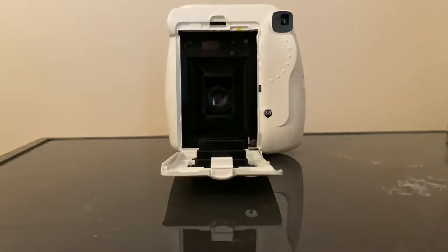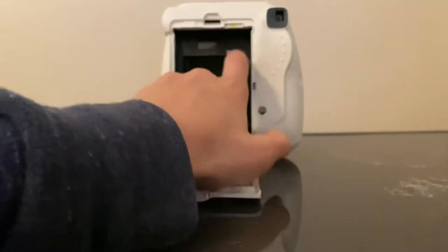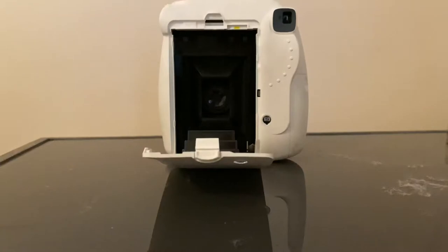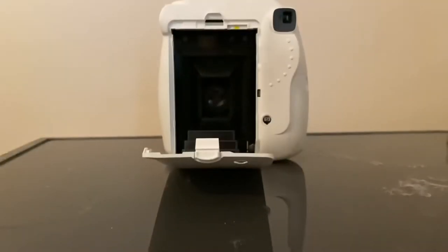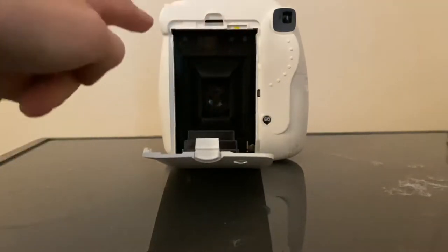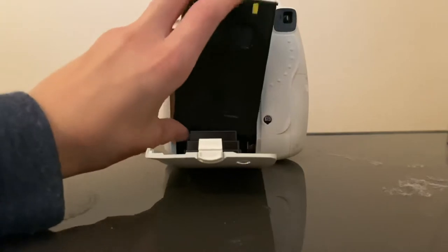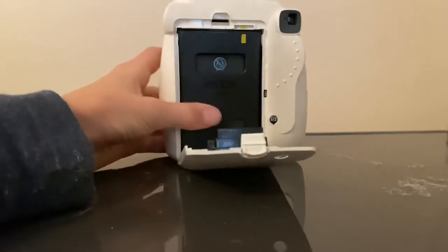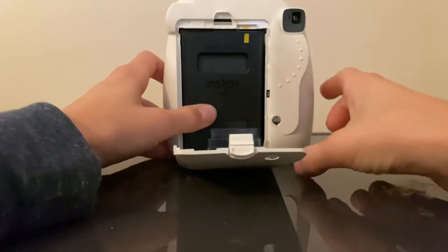Now what you do is — I don't know if you can see it — but there's actually another yellow mark on there, which is where you're going to line up the film with. So now we have the film, and there's also little ledges in here. You just put it in, make sure it lines up with the yellow. So it's lined up.